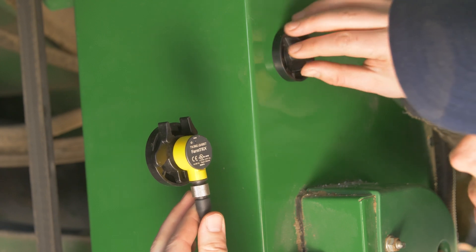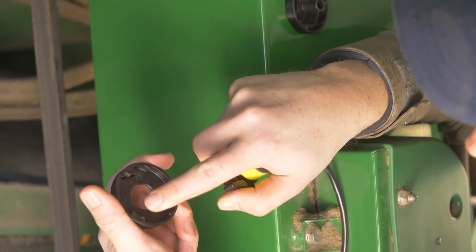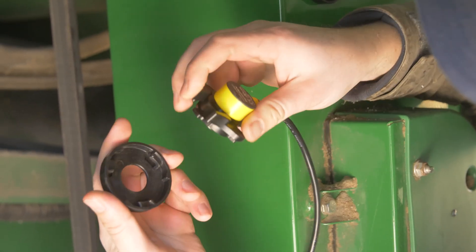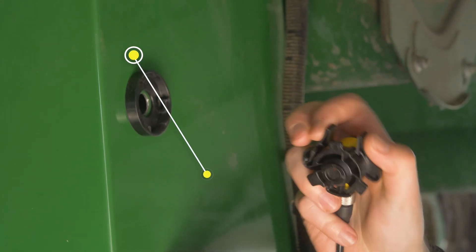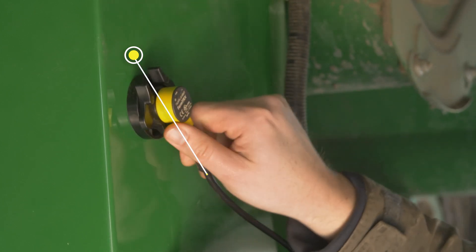Before mounting the plate on, decide which way you want to route your wiring. You'll see that the wire leaves opposite each of these clips. So if you want your wiring to go this way around the elevator, set it up so that one of your clips is facing opposite that direction.